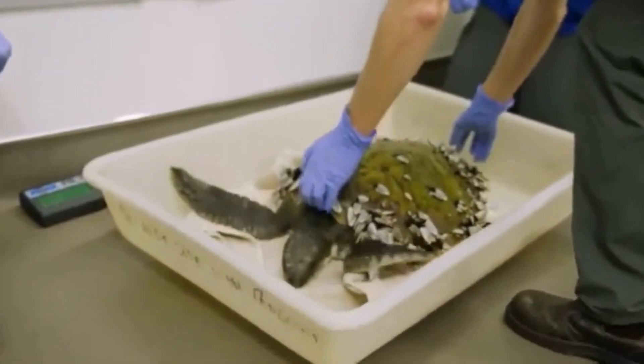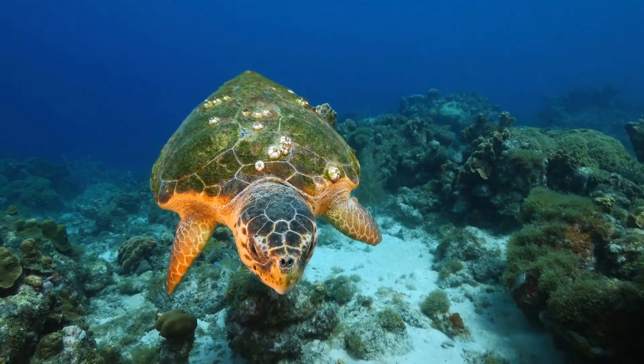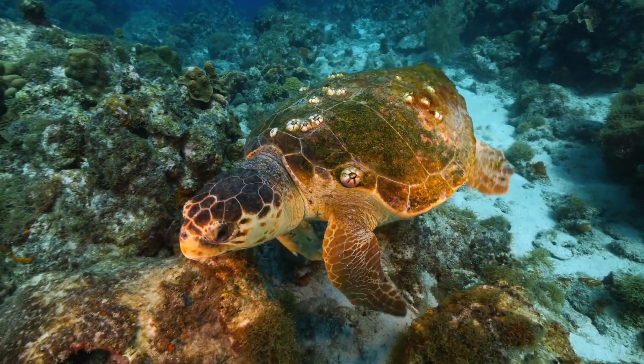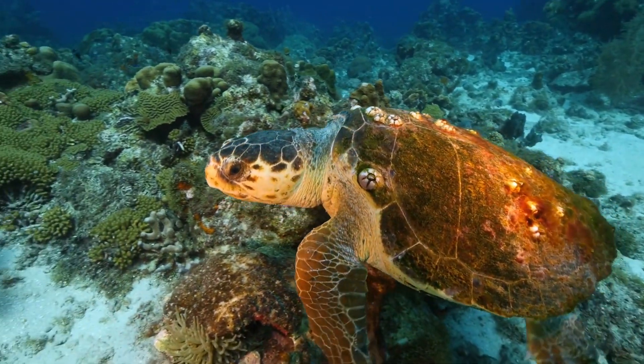Most experts agree that barnacles should only be removed if there's a clear medical need. And if you're curious about why barnacles stick to turtles or why they're harmful to crabs but not to whales, there are some videos on that — you can check them out by clicking the links in the corners.